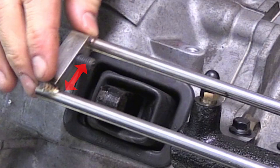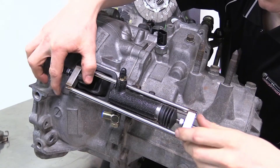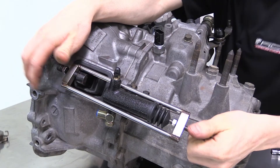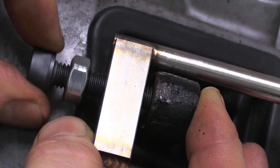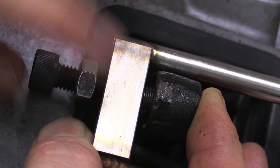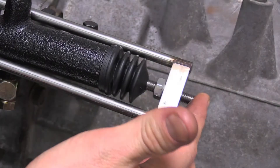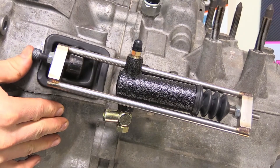Install the new conversion rod over the slave and fork, ensuring that the adjustment bolt is offset towards the top. This will ensure that the rod is not pushing off axis. Adjust the threaded bolts to give the fork and conversion rod around 4mm of clearance. When the transmission and clutch are installed on the vehicle, check the adjustment rod on the slave cylinder to ensure that the fork and slave have enough room for the clutch to wear.